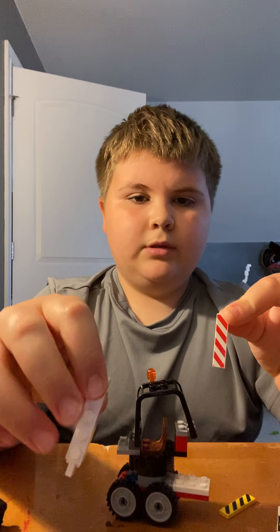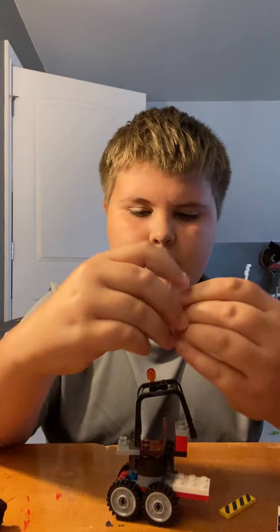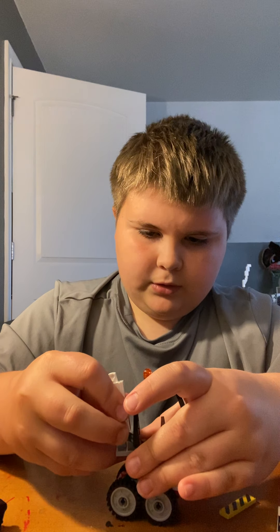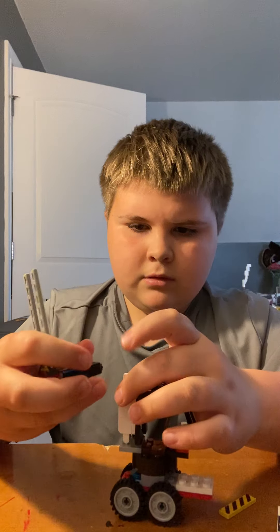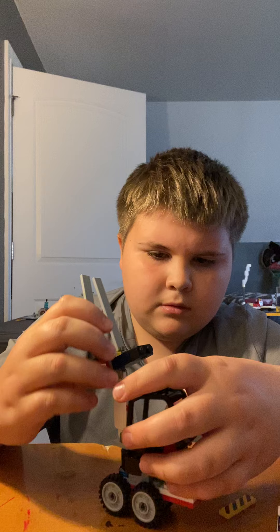And if you want to, you can put some extra pieces so you can lift it lower and higher. For example, I'm going to do that. You can mark yourself down to the principal's office and show him that technical scratch — then you'll be really sorry.